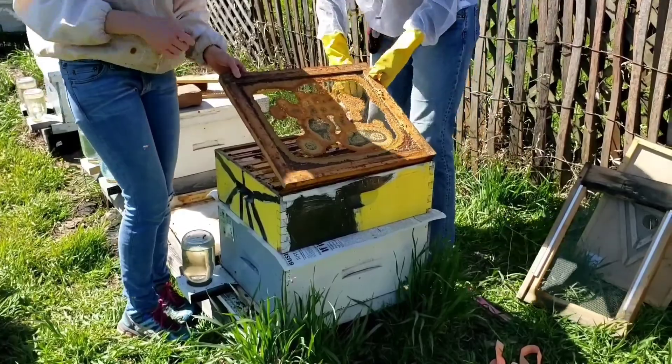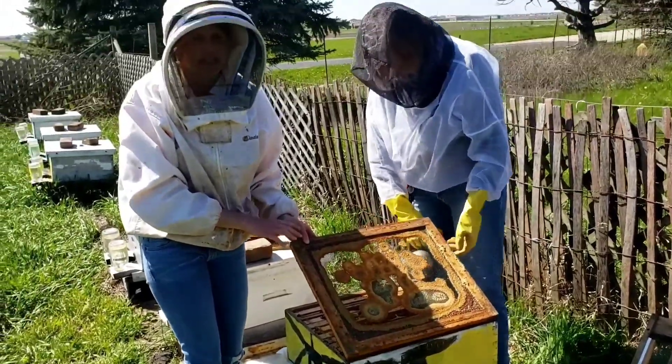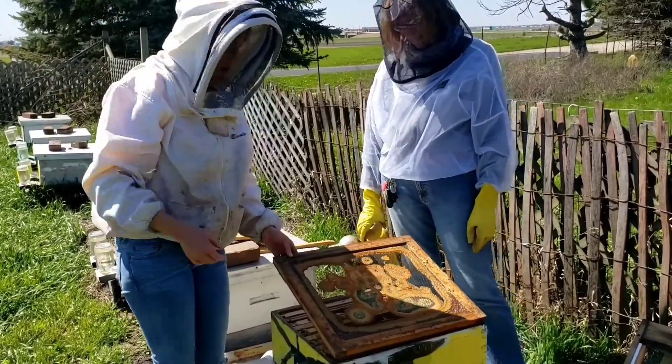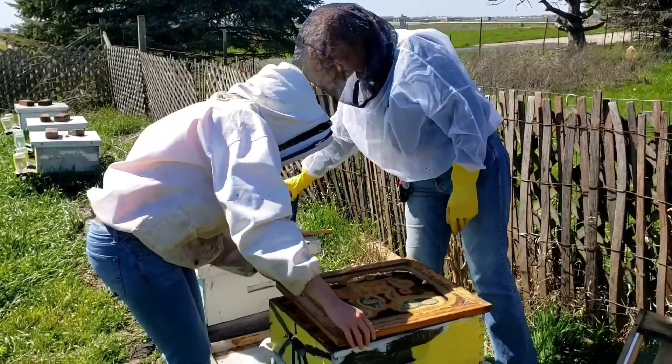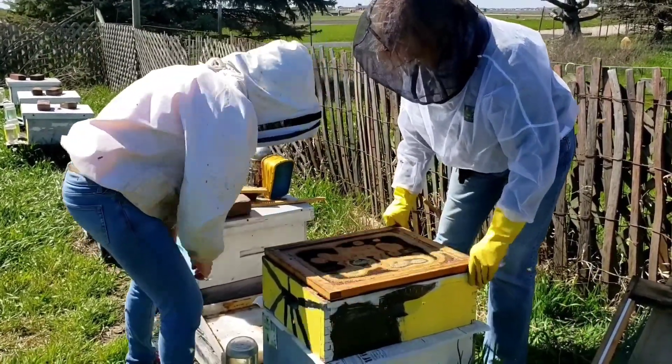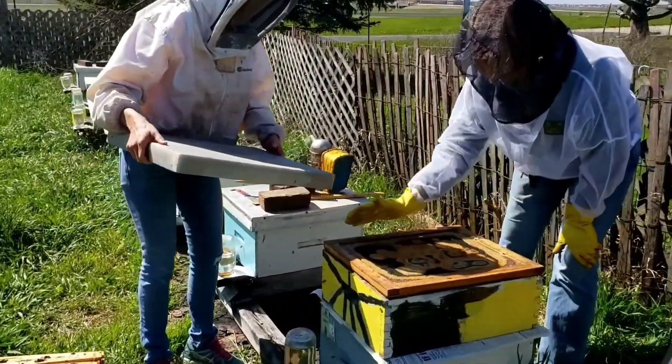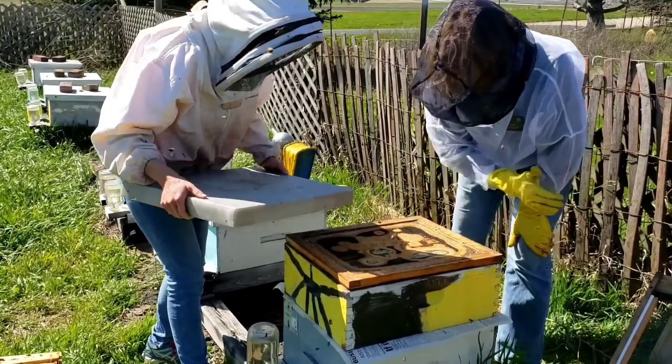Back together now. This is called the inner cover — this is a screened inner cover. It allows for more airflow, especially once it starts getting really hot in the summer. And this is called our outer cover — it goes right on top.